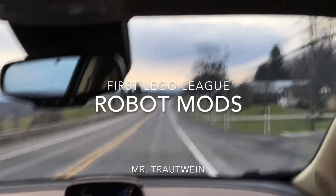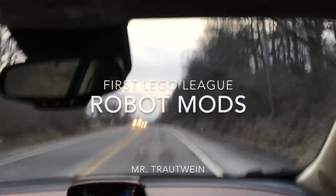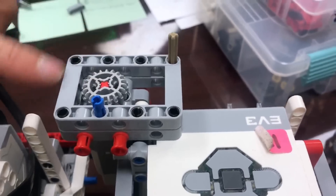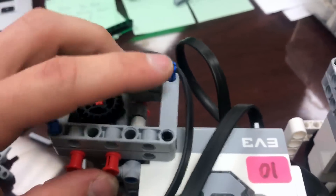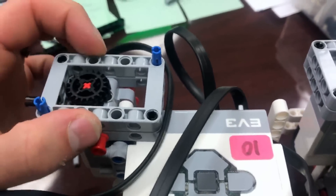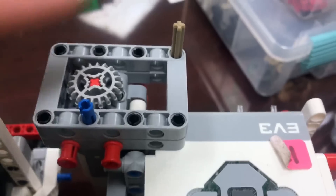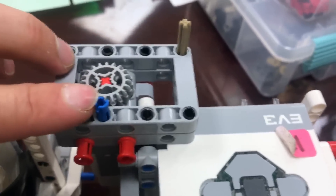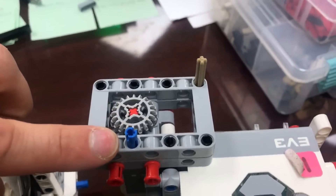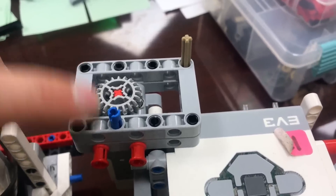We've discovered some modifications I want to share with you that will make this robot ten times better. The first modification is our universal attachment mounting plate. The original has a peg here and a peg here, which makes it difficult to get on and off. We modified it to have only one peg and an axle — the axle keeps it in place, and the one peg clips it down. It's a lot faster and students have a much easier time getting their attachments on and off.